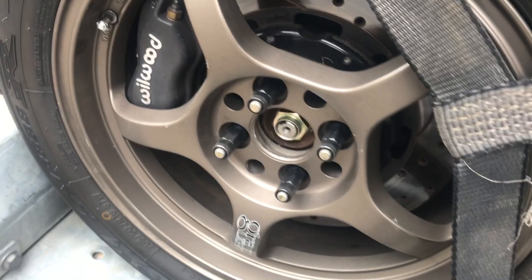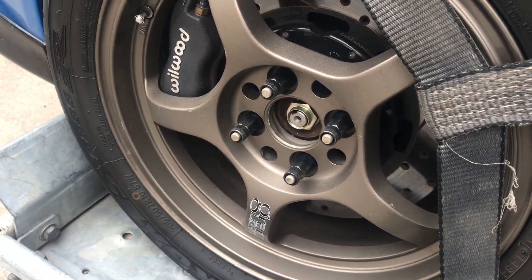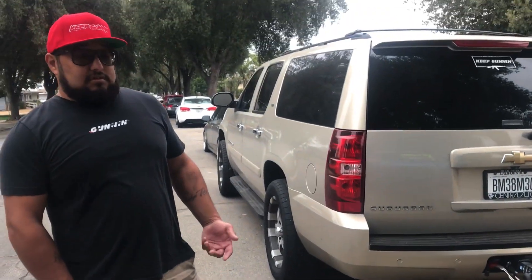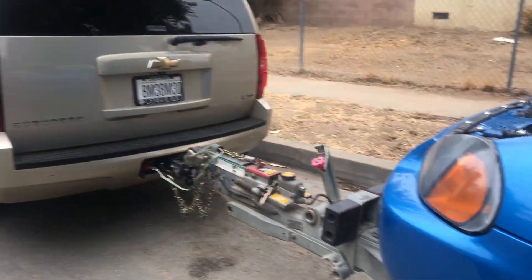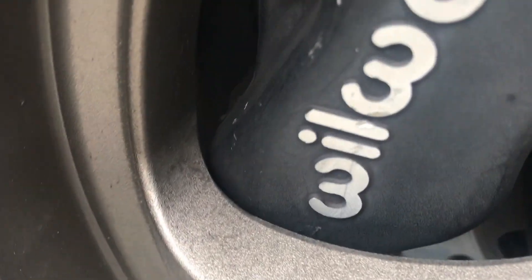Look at these rims — these are Gram Lights. What kind? I have no idea. What's your tire setup? Toyo Triple Eights. They barely clear, but the carbon fiber is in the back too.